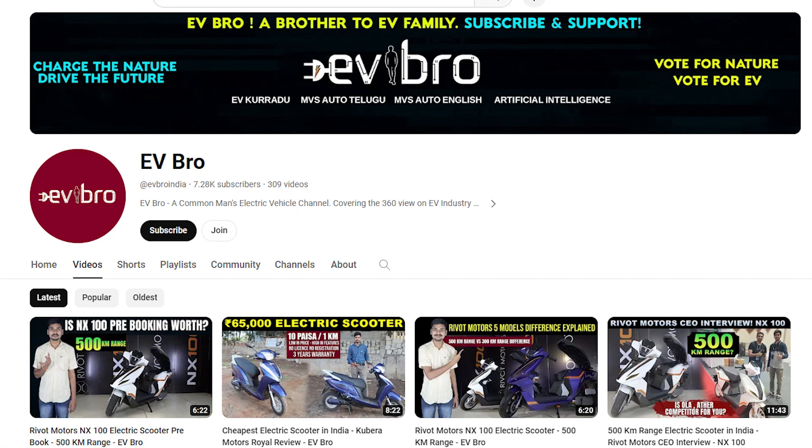If you like this video, please like, share, and subscribe to EV Bro. Charge the nature, ready future.